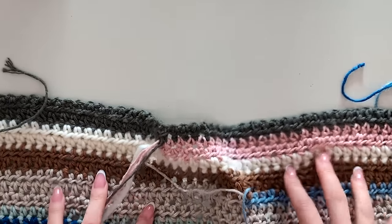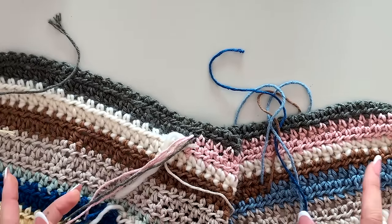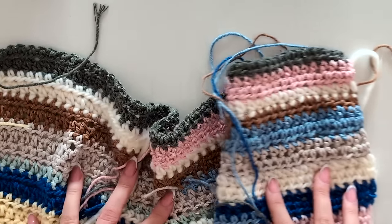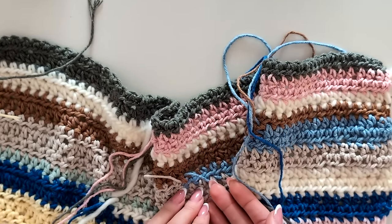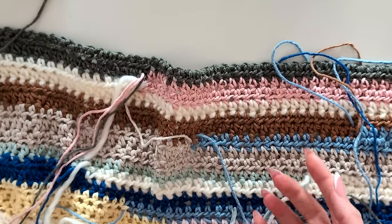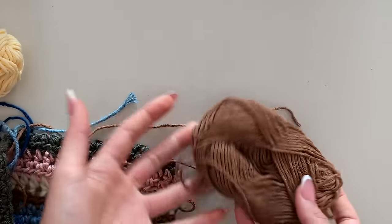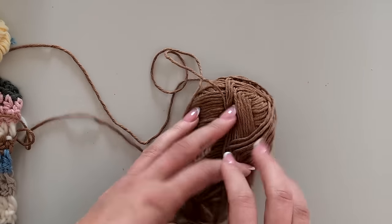We're going to crochet a square for the front and the back part of the sweater. Then we're going to connect them, and in the end we'll add the sleeves. You can choose your favorite color — whatever color you want to go for. For me, I'm just going to go with this brown, and we're going to start with a slip knot.